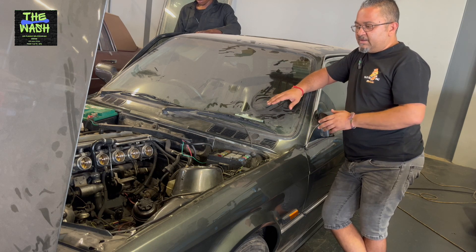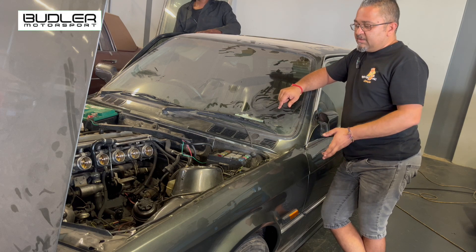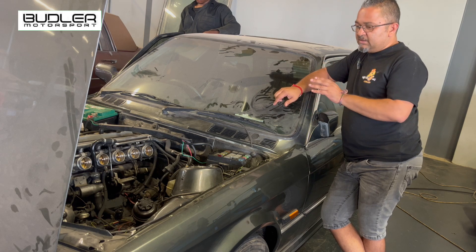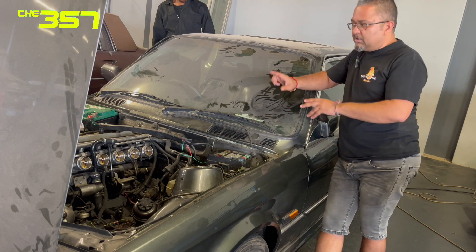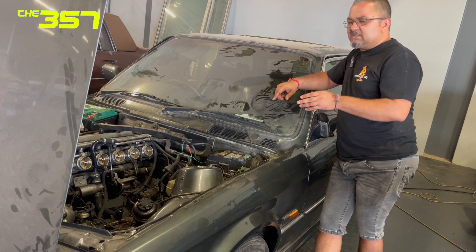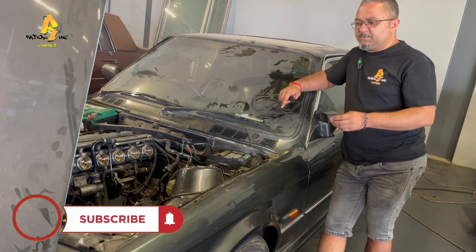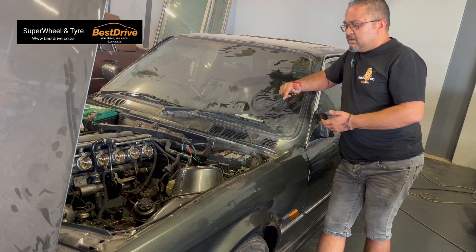I'm going to try and put together a basic diagram so you can understand how it works — it's actually very simple, everyone made a big deal out of it. It's basically getting it to start, drive, and getting the dashboard functions working: oil light, and a couple of cancellations on the DME. I'll put my mobile number up and send it out to anyone who needs it.